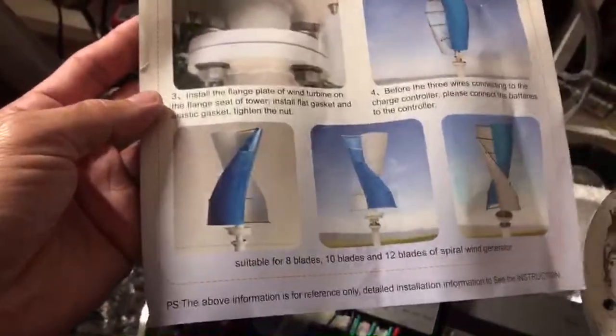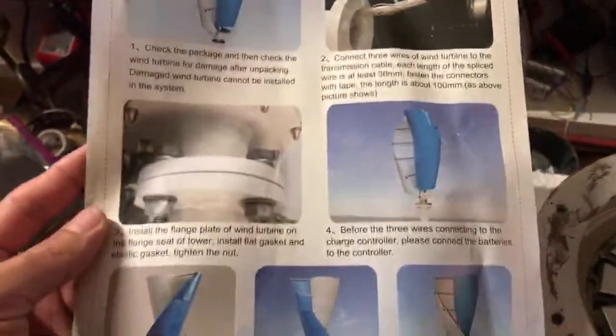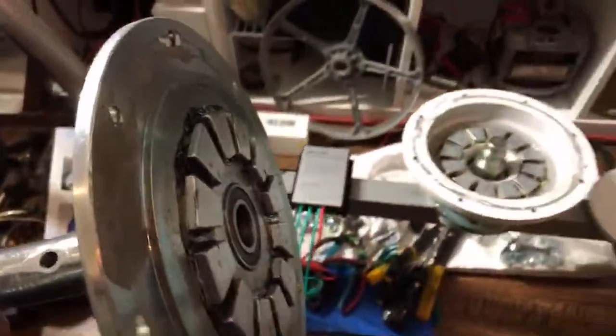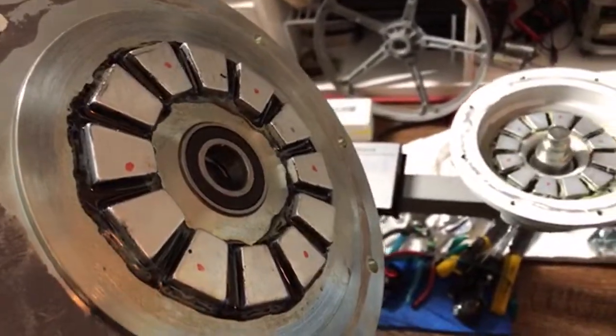So I purchased one of these just to test. And what was really interesting was — these are the parts to it here. I wanted to open it up right away to see what was inside, and I saw these really powerful magnets.